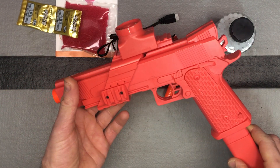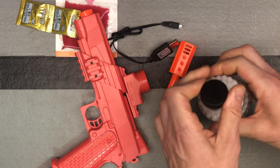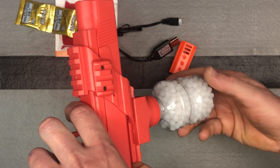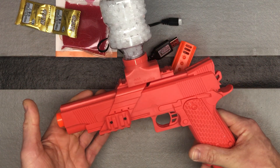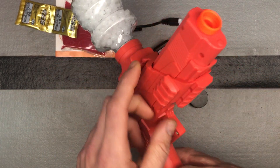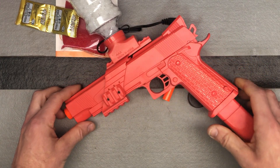It's the Aaron Club 1911 style gel ball blaster. And lastly, you just take your hopper and connect it — I usually just kind of hold the gun upside down. We're ready to go test it out, do some FPS testing, some shooting. You've got some nice rail options here — rail on each side, rail on the bottom. So looking forward to using it.